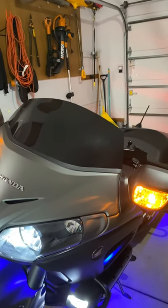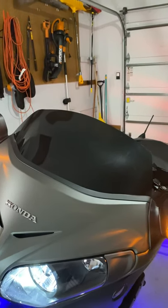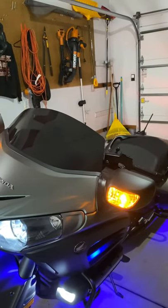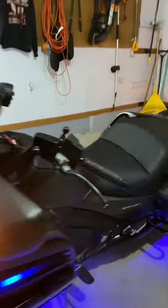It's a V-Stream — the sport edition. I like it. I'm 5'8" so it works for me; it's hitting right about the top of my helmet. You get a tiny bit of buffering, but you'll never get zero buffering unless you have a huge windscreen in front of you.